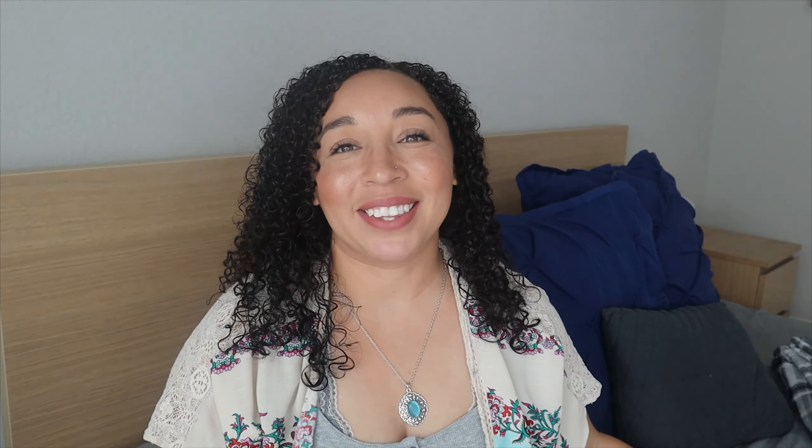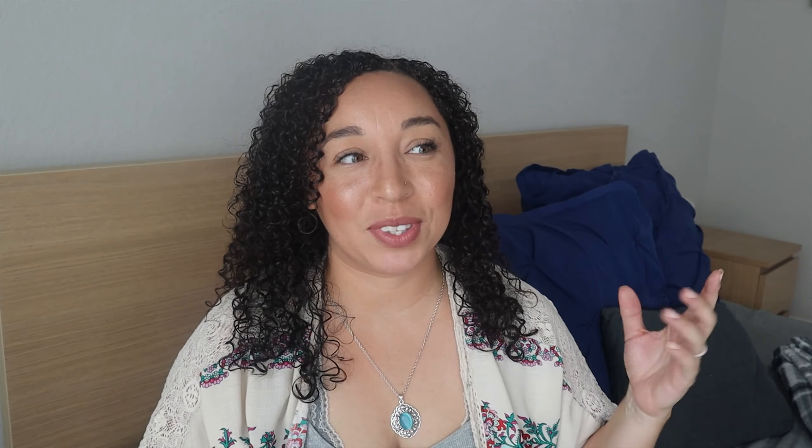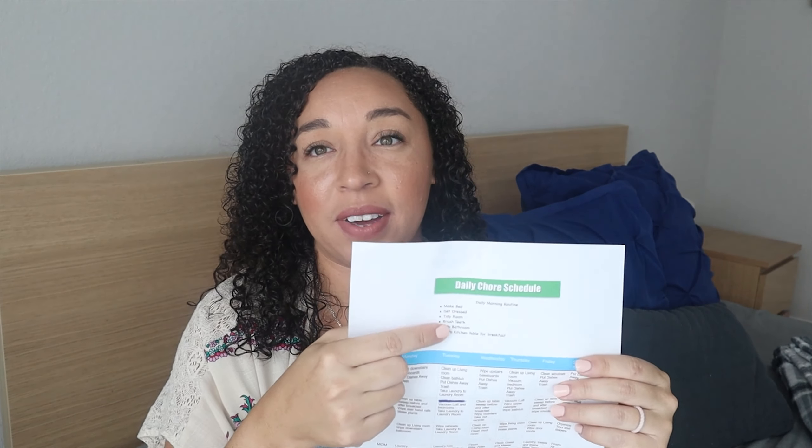I originally purchased the responsibility chart with only my five-year-old in mind, but whenever I put it up for her, my other kids were really interested in it. My kids like being able to either move something down or check something off to show progress and completion, so I went ahead and made one for all of my kids. I'll just show you hers, because since she isn't able to quite read, I match it up with pictures so she can see the picture and move it down. My two big kids use it as a check-off reward system.